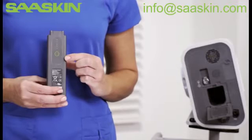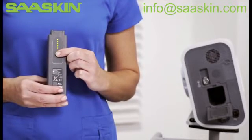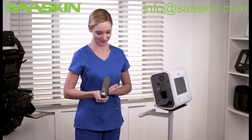To view the percentage charge, press the button on the battery. To replace the battery, slide it into the bay until it clicks into place.